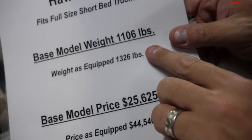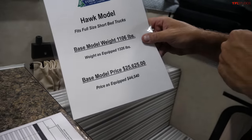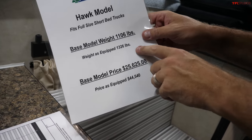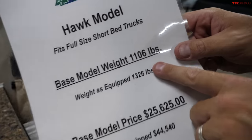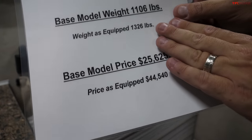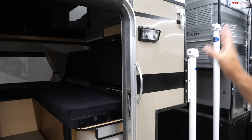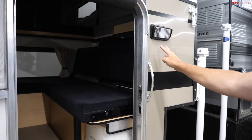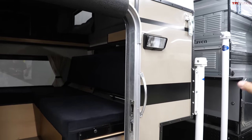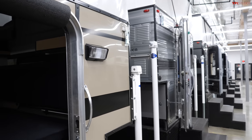Weight is important too — we chose the Project M because as a shell it's quite lightweight at under 400 pounds. The slide-in campers can be around 1,100 pounds or more with equipment. Still, most full-size half-ton trucks are capable of carrying one, and for heavy-duty trucks it's easy work. There are also different siding options and colors available — a totally different range of styles.